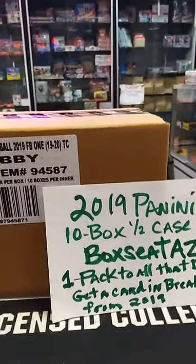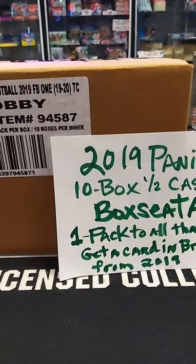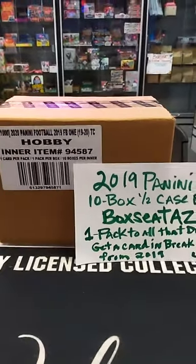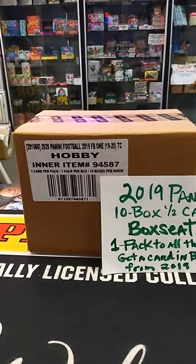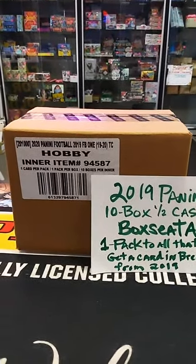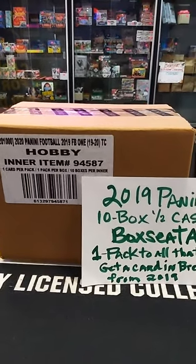Hello everyone. Welcome for joining the break. We're going to be doing a 2019 Panini one ten box case. I'll show you guys the case we're going to be breaking — a 2019 Panini one ten box case.